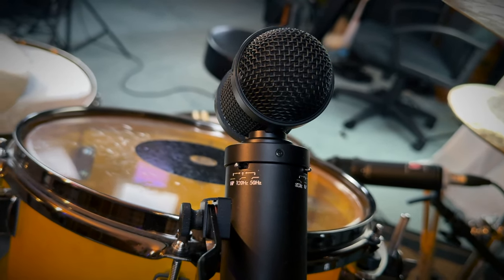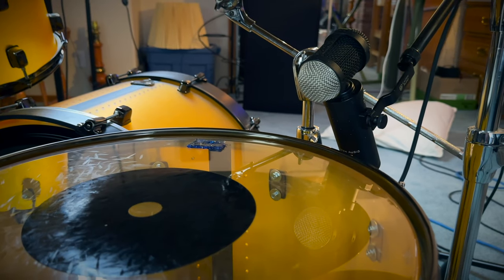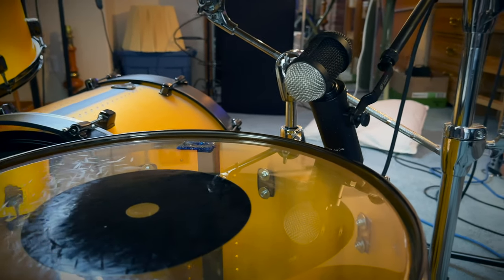Moving on to toms, I'm using the Lawton Audio LS-308 for both my rack tom and floor tom. Just like the LS-208, it has built-in high-pass and low-pass filters. The rejection on these microphones is insane and the tone they pick up is incredible — you'll also see them used on guitar amps and cabs. For mic placement, I have them pointed directly in the middle of the drum to pick up more stick attack and less resonant frequencies.